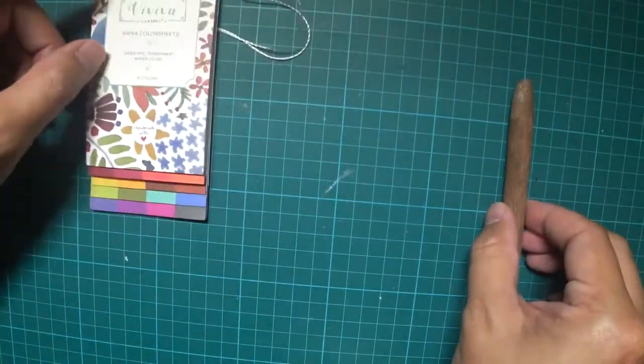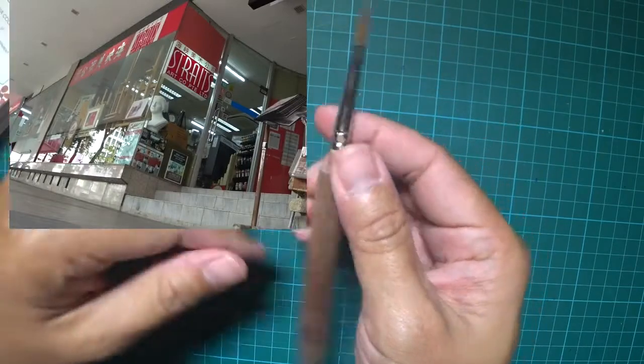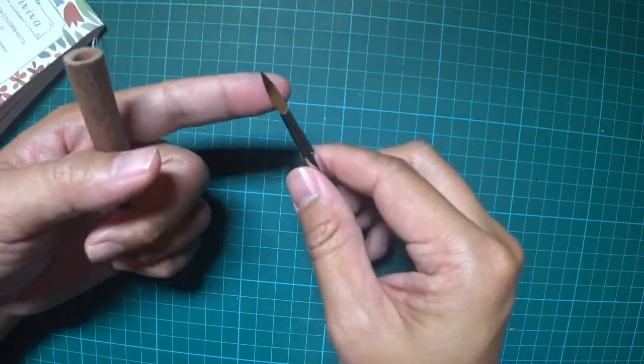I'll also be reviewing this handmade brush from Straits Art Company here in Singapore. Aseng makes these things and it looks great. It's a sable brush.